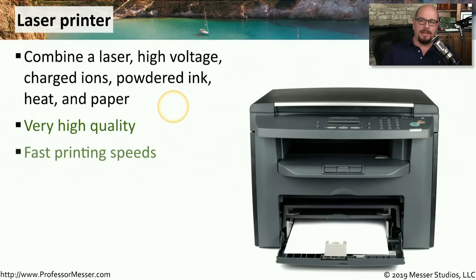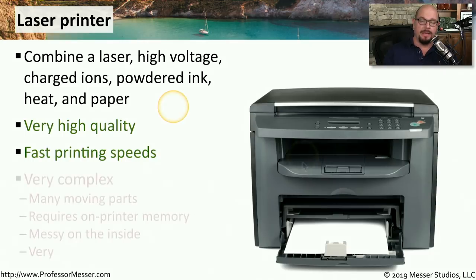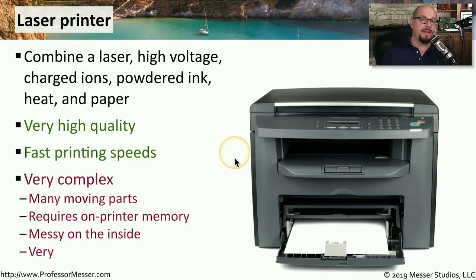One of the advantages of laser printing is that you can print very, very fast relative to other types of printing, but laser printing also has some negatives associated with it. For example, there are many moving parts inside of this printer, which means there are many opportunities for things to go wrong with those moving parts.